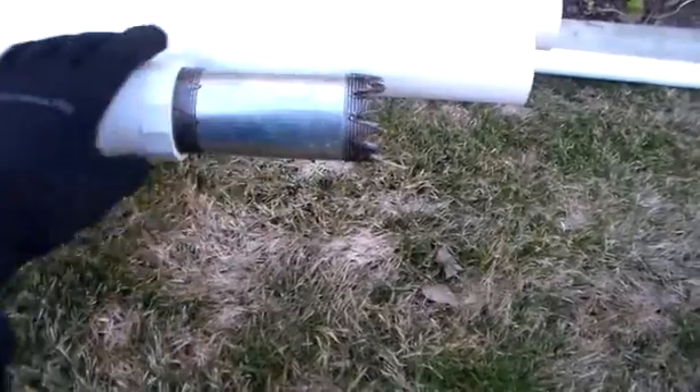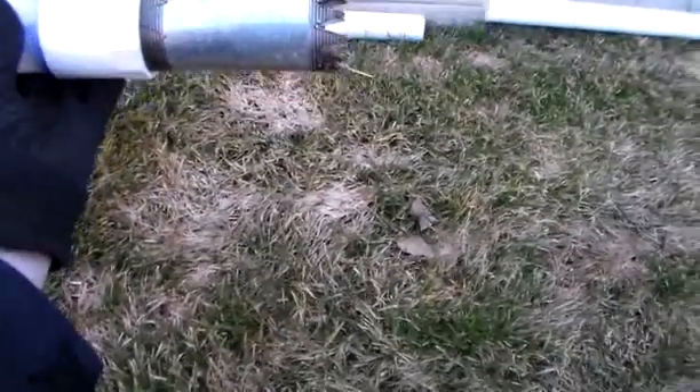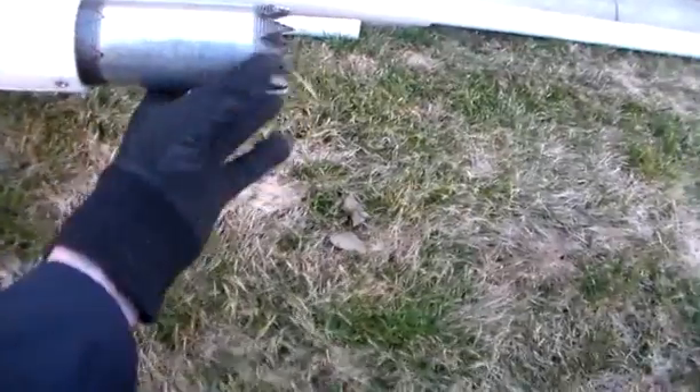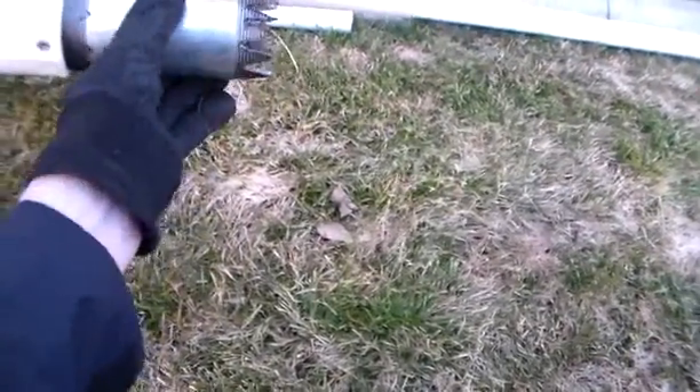The drill bit that I made — I made this out of metal. I believe it is a six-inch pipe nipple, and I cut it with a radial saw using a wood blade. It kicked up quite a bit of metal into my face.